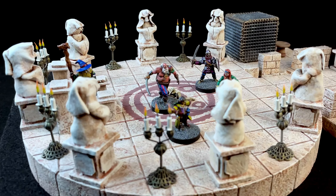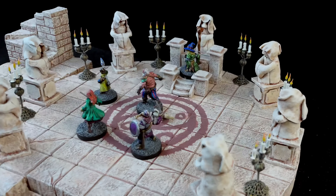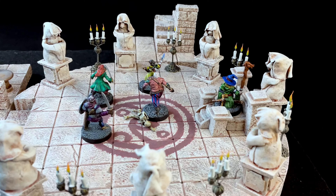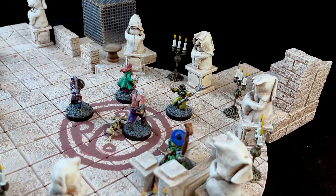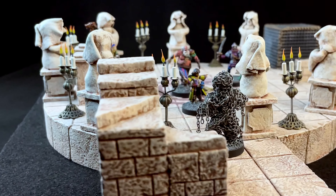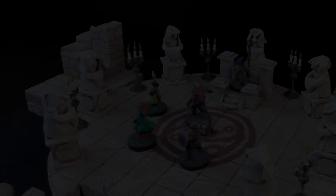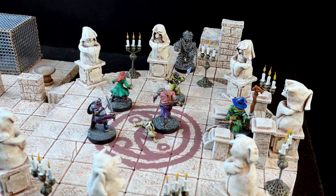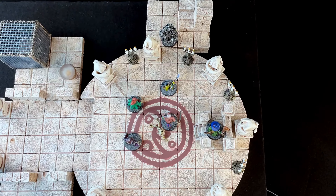After a few minutes of investigation you find the hidden trigger. As the sound of rattling chains fills the air, one of the statues slides to the side revealing a secret chamber. As you gaze at the hidden staircase within, the sound of chains continues — a monstrous chain golem steps into the opening blocking your path forward. Roll for initiative.